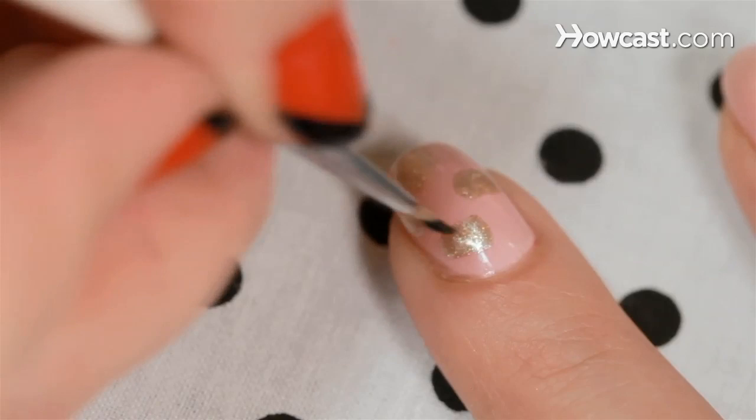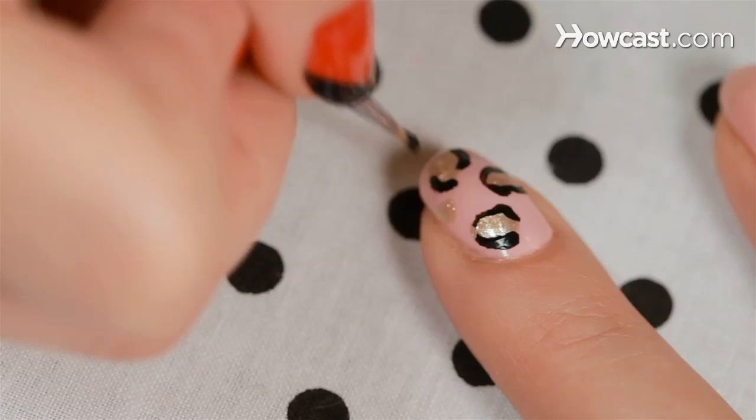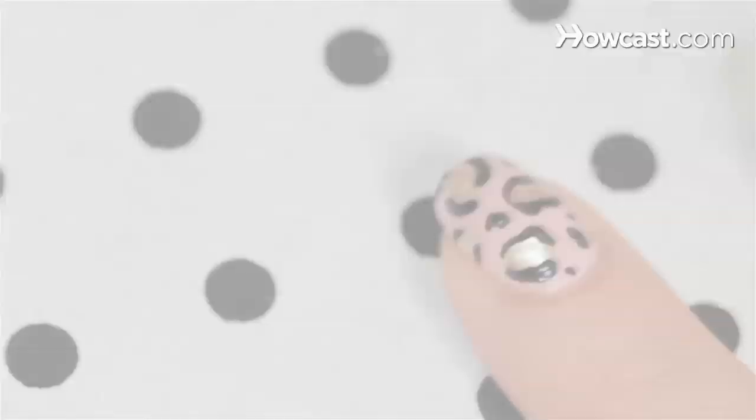And now around the edge, you just want to sort of give it like a little squiggle. You don't want to make your points touch. Nothing about this has to be perfect or neat. And then wherever there's space, just go in and do weird black splotches. Just add some top coat and grrr, you got yourself some leopard nails.